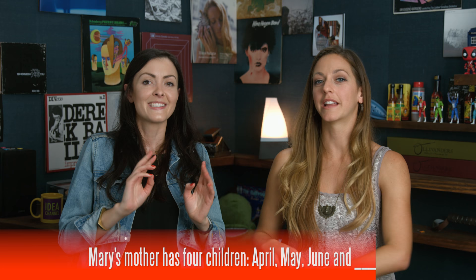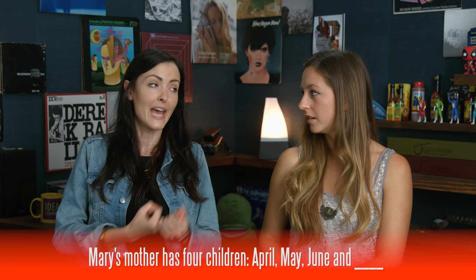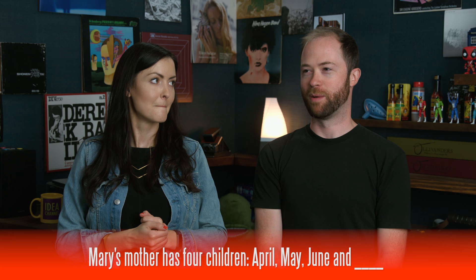Second question for you: Mary's mother has four children — April, May, June, and what's the name of the fourth child? My gut answer is to say July. Mary. Yes — Mary is the fourth child. A lot of people like to say July, as you probably would have guessed.